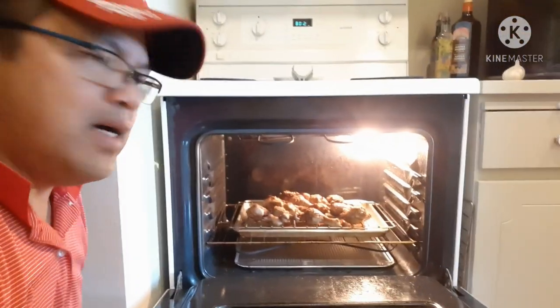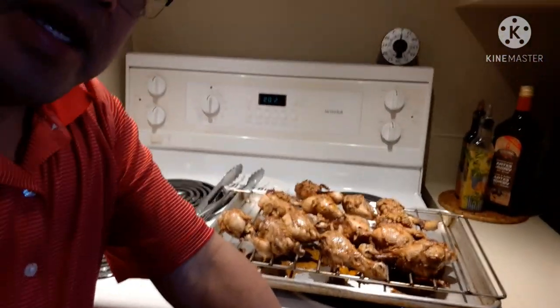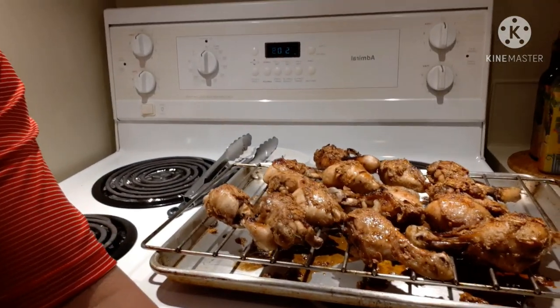Alright guys, we're back inside — the chicken drumstick is cooked after 10 to 20 minutes of broiling! She's taking it out of the oven now. Check this out — chicken drumstick with garlic, real honey, and soy sauce. That's all she used, and if you look at that, it looks so yummy!